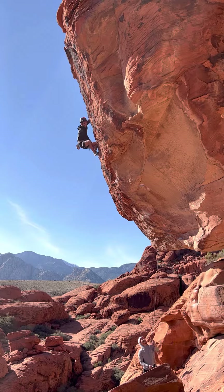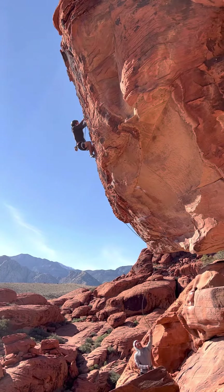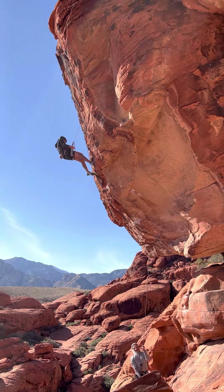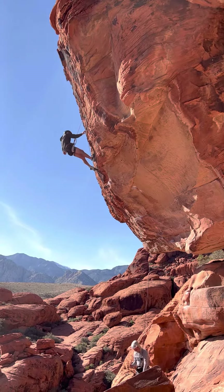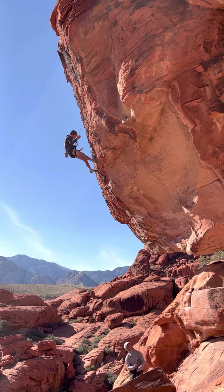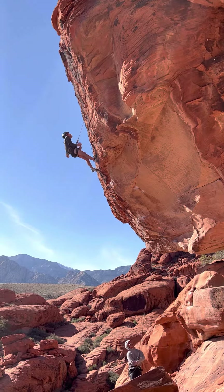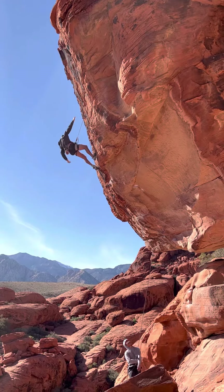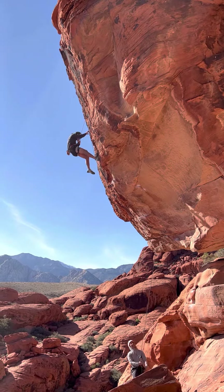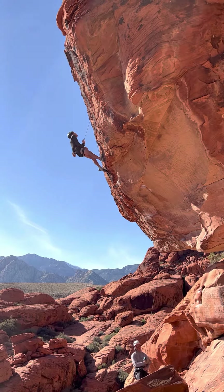Oh, my God. So close to the hole. Nice, Matt. That was not a gimme when you got there. No. These holds are so much worse when being pumped. They didn't really have chalk, either. And then when I just threw there, I was like, I had no idea what it was going to be. And it was a sloper. You didn't use that hole before? No. You just like to go for it.